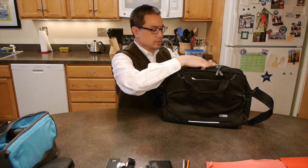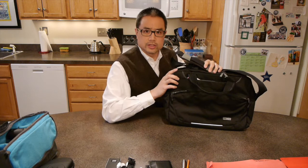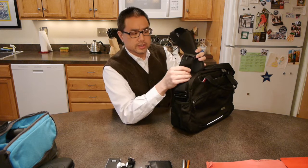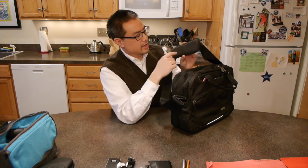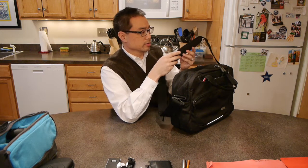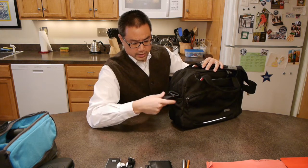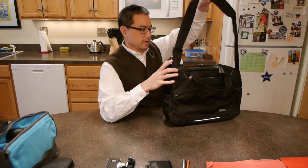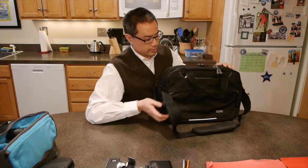Let me stop here and take a look at the shoulder strap. This is a really nice shoulder strap — the STM folks really do this well. They have a cam buckle to adjust the length. The shoulder pad has a friction vinyl-rubber pad that will stay on your shoulder, and it's nice and wide, which makes it much more comfortable. It's removable and sits on 360-degree swivels, so it'll never get too badly twisted.